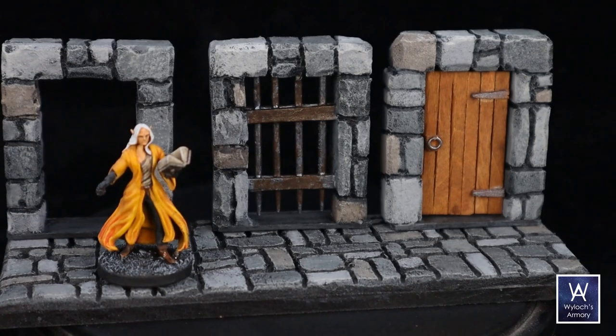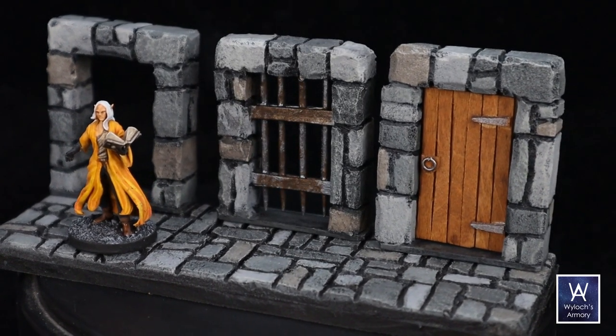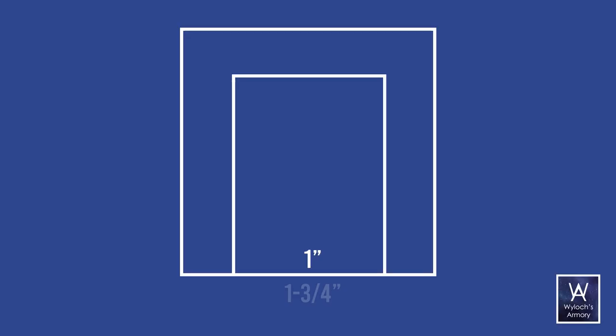Here's the plan. First, I know I want the door itself to be one inch wide, consistent with the base of a standard miniature. I also know I want the overall width of the little piece to be something less than two inches, to give a little breathing room in case there's ever multiple of them right next to each other on one wall. So I'll shave off a quarter inch and go with one and three-quarter inches wide.